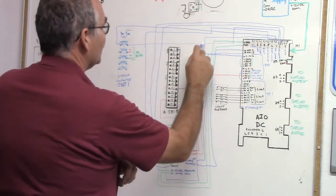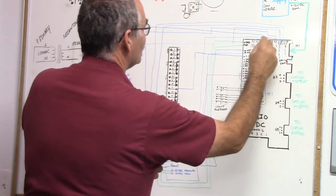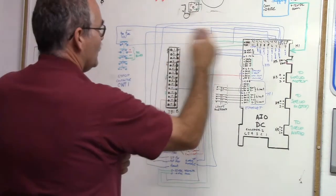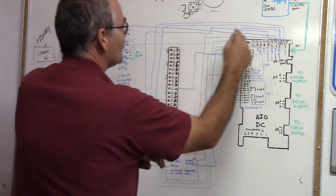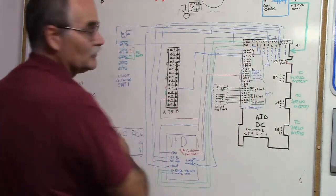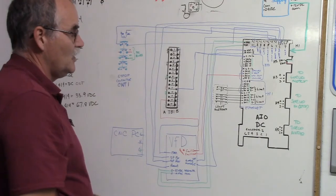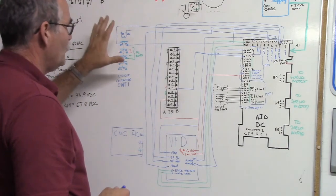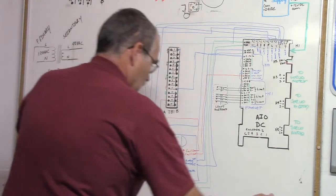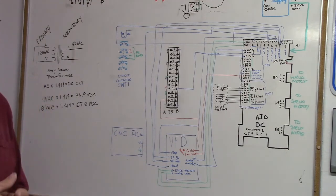So that covers the VFD. You can see the VFD is disabled from a master standpoint by CNT-1. The common comes out, goes up, through spindle enable, and is waiting for the contactor to close. No spindle movement — the VFD cannot be enabled until CNT-1 is closed. When it's closed, the common goes back through and forward and reverse can happen. Hopefully you see and understand that. I know this is busy working with a variable frequency drive, but I hope it's clear. When CNT-1 opens, the spindle is disabled.